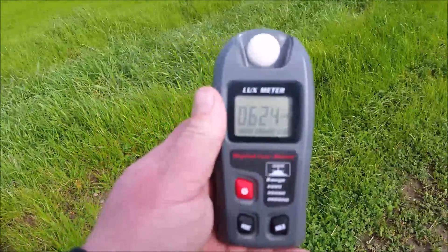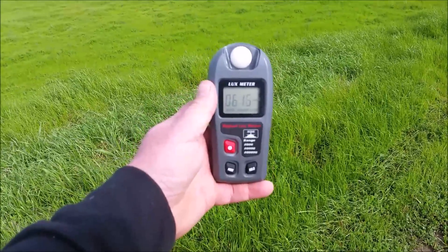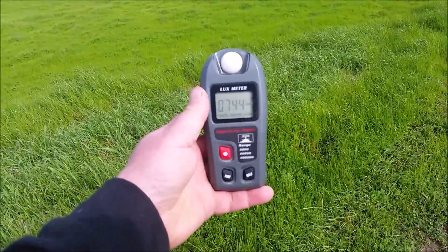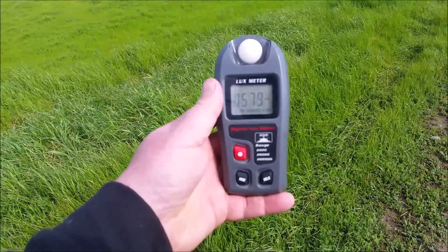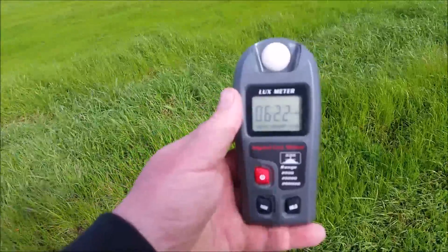So what I've got to do with my LED light test is rig up a jig that will hold the light perfectly square to the meter, and the meter perfectly squared to the light. This will allow me to measure luminance.